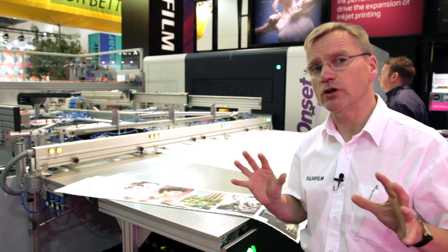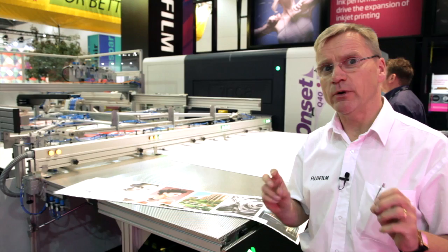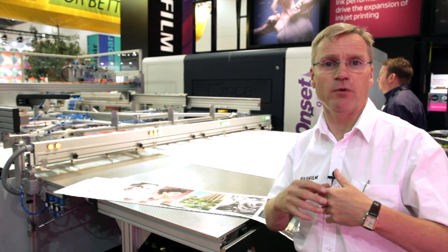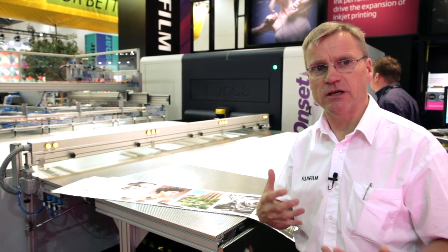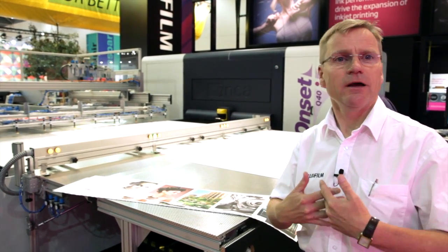As with all our Onsets, this printer has all the new 'i' features on board, which are all aimed at making the life of both the user and the machine more intuitive — it looks after itself and is more user-friendly.